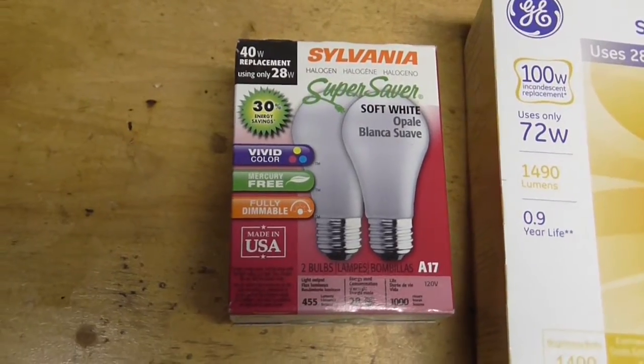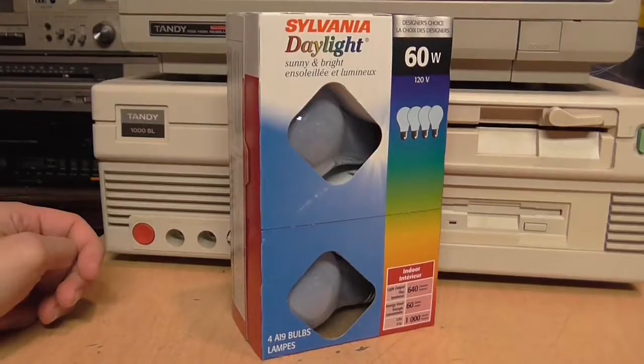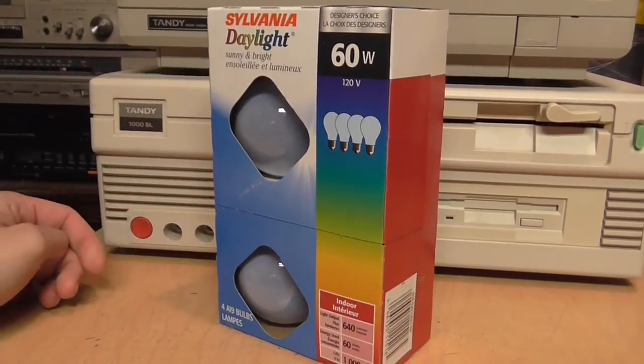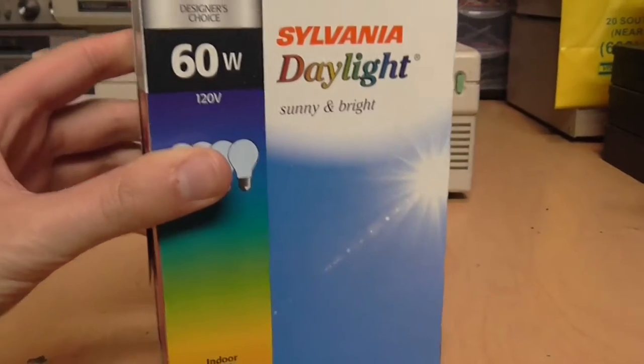They're also made in Mexico while the Reveal bulbs are made in China. If you're looking for regular halogen bulbs I would suggest getting the Sylvania ones because they are made in the USA. Unfortunately Sylvania does not make a halogen version of their blue-tinted daylight bulbs, because I've used their regular incandescent daylight bulbs and those were very good.